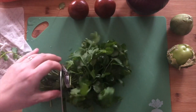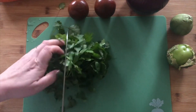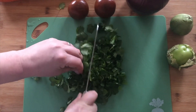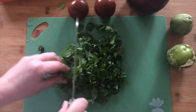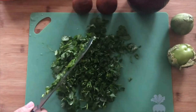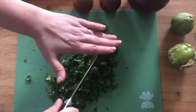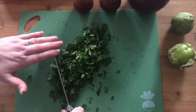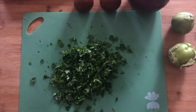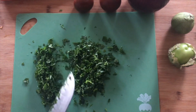I'll start with the cilantro. I'm gonna chop the whole bunch of cilantro and I'm gonna reserve half of the cilantro for the soup and the other half is gonna go right into the meatballs. So I'm just gonna take some time to chop this up nice and fine. Half of this is gonna go in my bowl where the meatballs are gonna go, and the other half will be reserved for the soup itself.